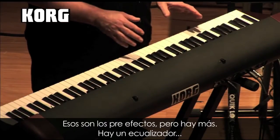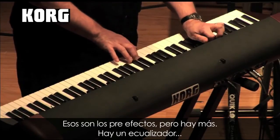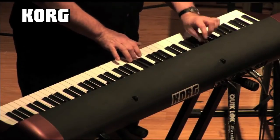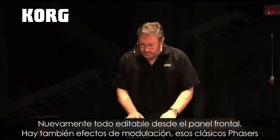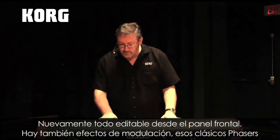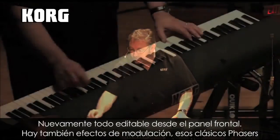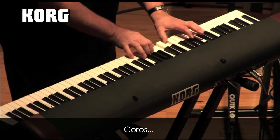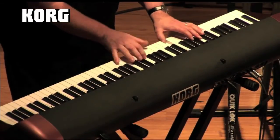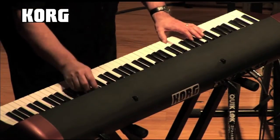Now these are the pre-effects, but there are more. There's also an EQ, again fully editable right from the front panel. There's also modulation effects — classic phasers and choruses.